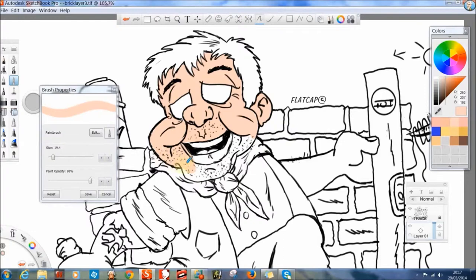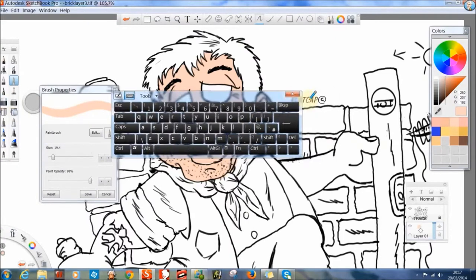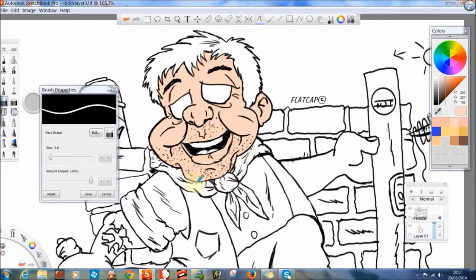Now I use the erasers in this program - a soft eraser to get my highlights.